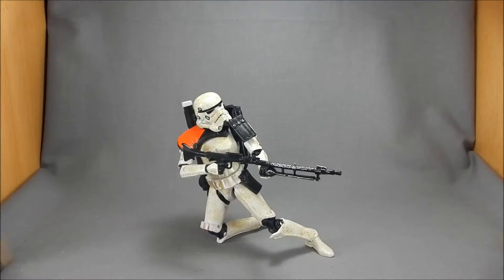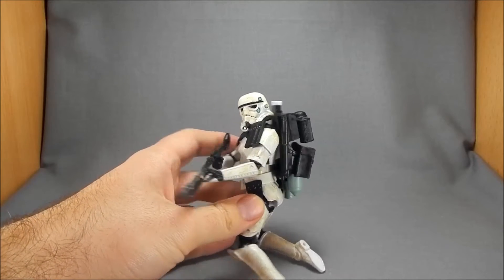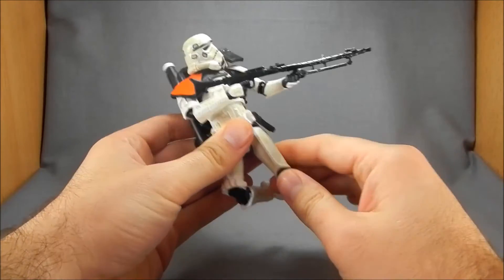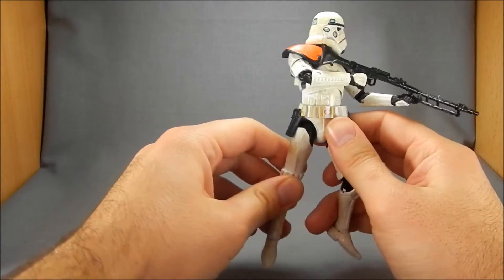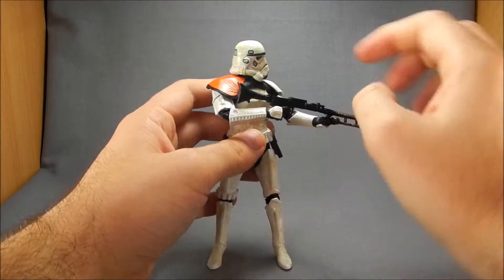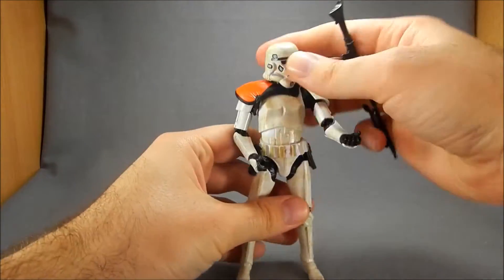Let's get him out and see what he's like. Here we have the Sand Trooper out of packaging in a sort of crouching firing pose, and this guy really does look outstanding. I think they did a great job translating him over to 6-inch scale. Now this figure out of the set is probably the best value for your money — I say probably because Darth Maul actually comes with a lot of accessories too. But he comes with just a ton of stuff.